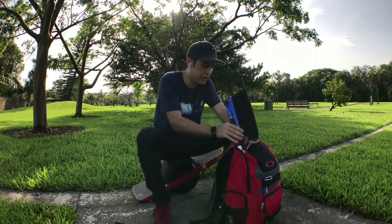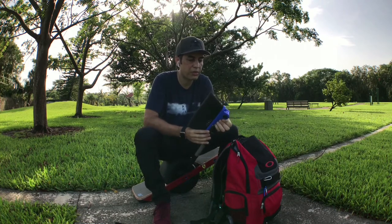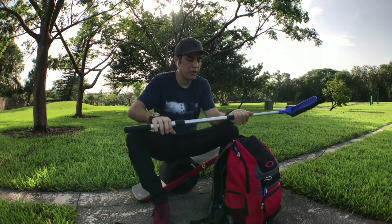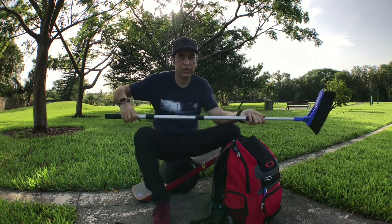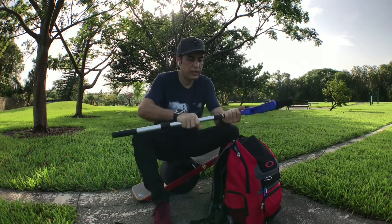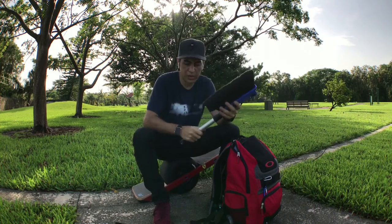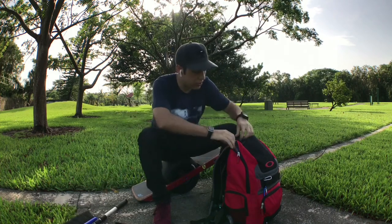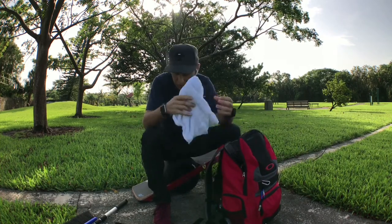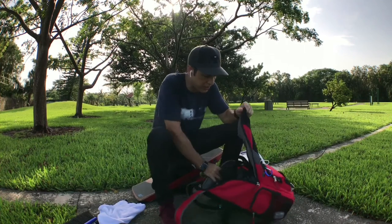This is obviously a broom — RV stores sell them, Amazon of course has them. This extends out into a full-size broom. When you get somewhere and it's covered in debris, it comes in handy lately — clean up the concrete, clean up the area. Most useful thing in the universe. I usually have a couple but couldn't fit them in the pack today.